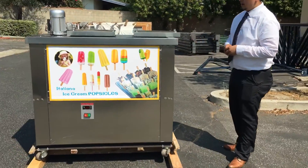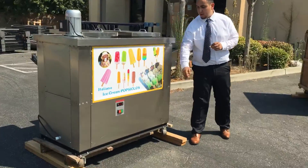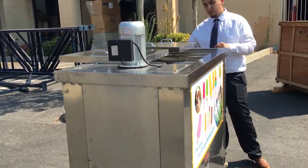It's a four-molding popsicle maker. This unit runs in length about four feet. The height is four feet. The depth is about 32 inches deep.